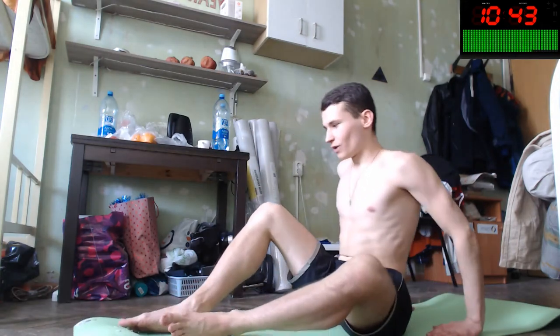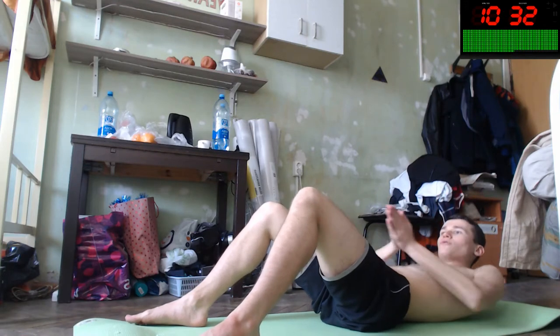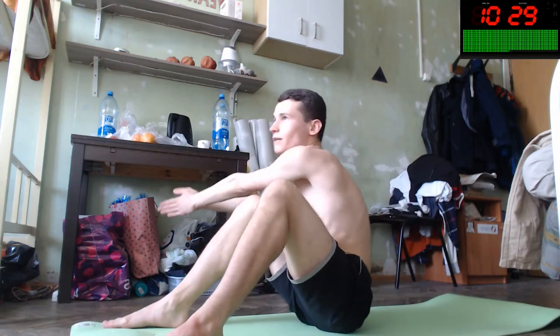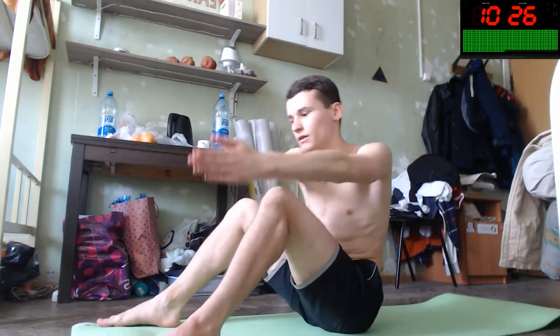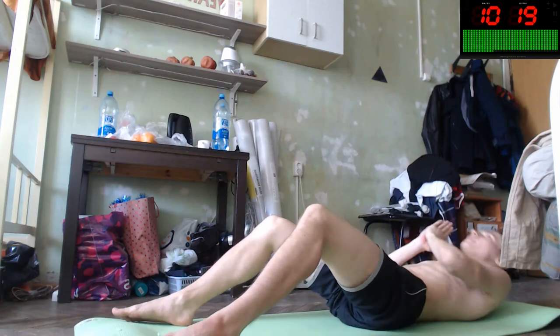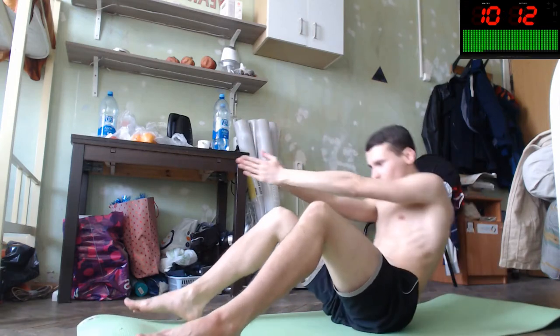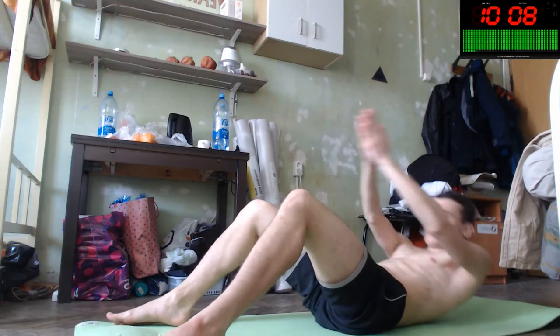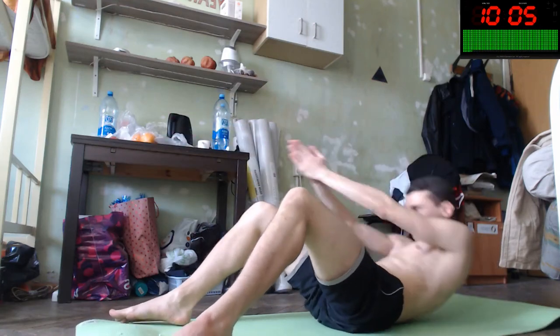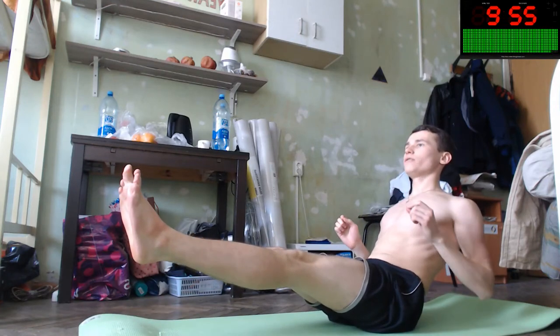Let's continue our workout with oblique muscle improvements. We did some crunches before, but now it will be crunches to the side. Let's do this — one, two, three, four, one knee to the first side, to the second, to the first, to the second. Repeat! Another crunch — super! And let's do a 90-degree angle pose, 25 seconds.